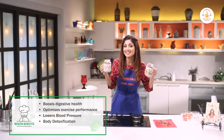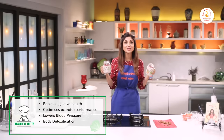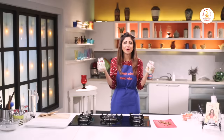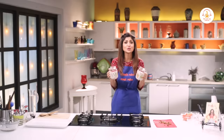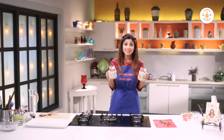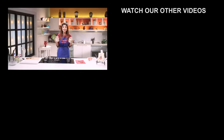So this was my fruit and nut chia salad. You can also substitute this with your favourite fruits that are in season, like mangoes and strawberries. It's super easy, super tasty and super healthy. So go ahead and try this recipe. And if you like this recipe, please like, share and subscribe to my channel. Until next time, stay safe. Bye!